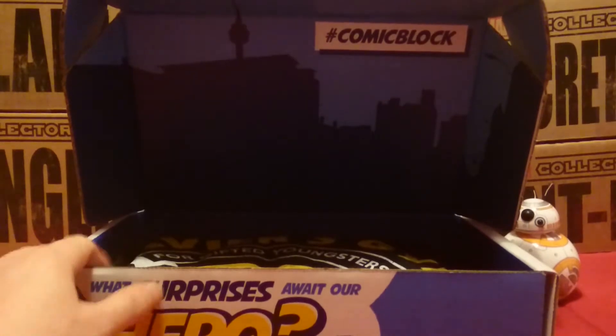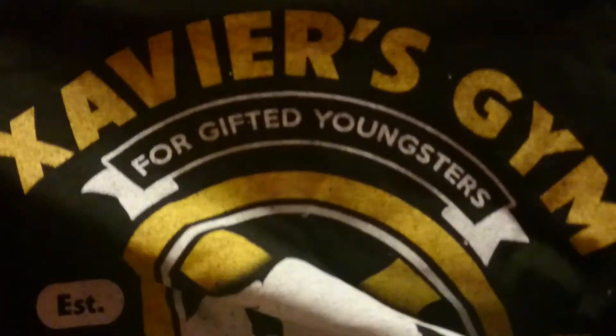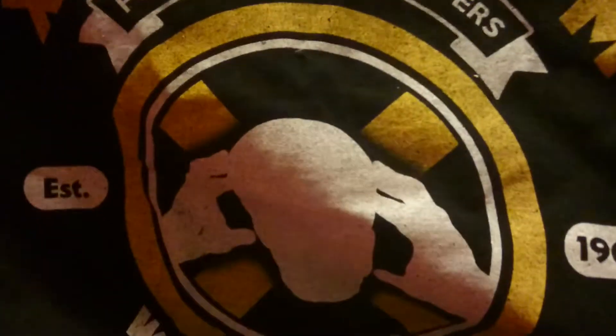The last t-shirt, if my memory serves me correct, was pretty cool — a Judge Dredd t-shirt — so hopefully this one's just as good. It's an Xavier's Gym for Gifted Youngsters shirt. It's not bad, but nothing special though.